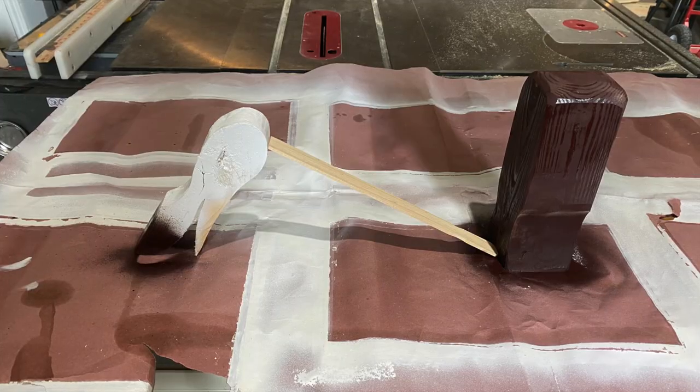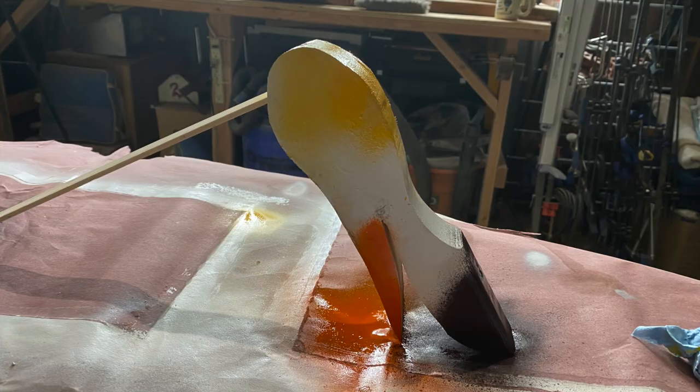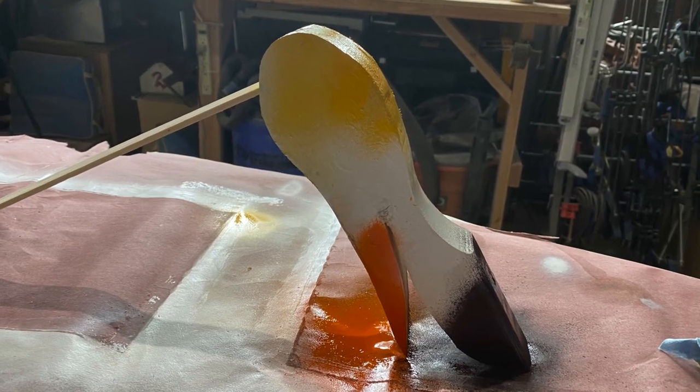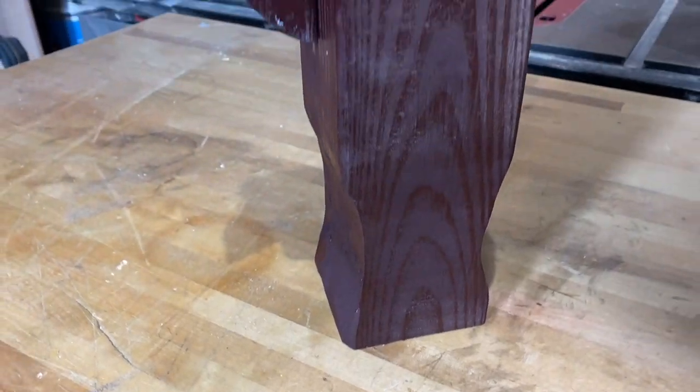But once you have it the way you want it, quick and easy — a couple coats of spray paint. A little bit of overspray actually looks kind of cool, makes it that kind of feather look. Here's the finished project.